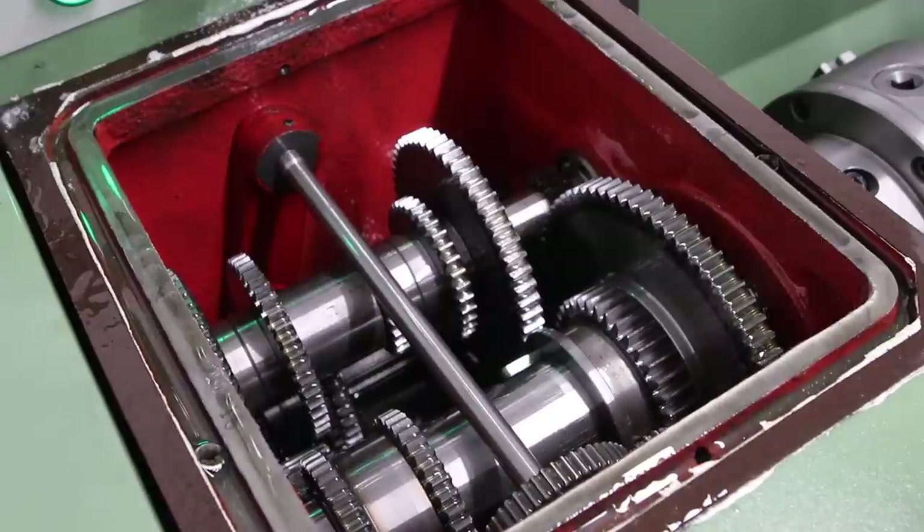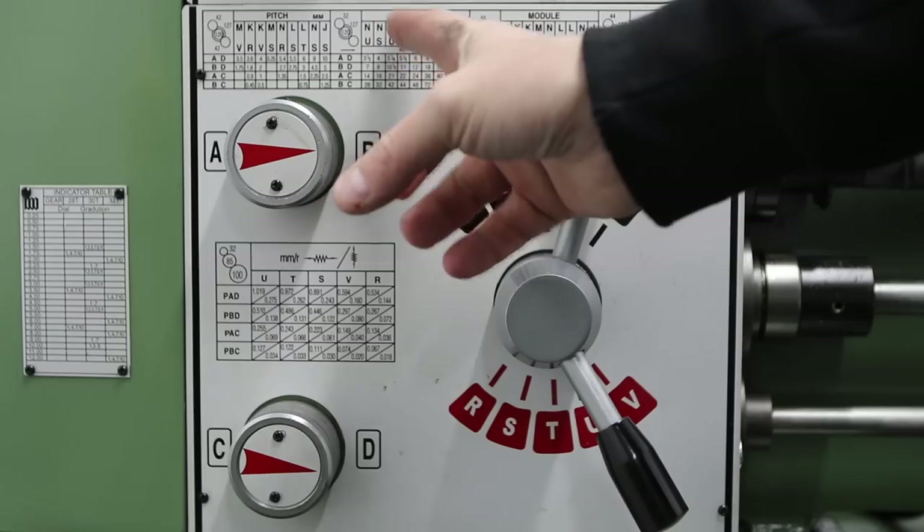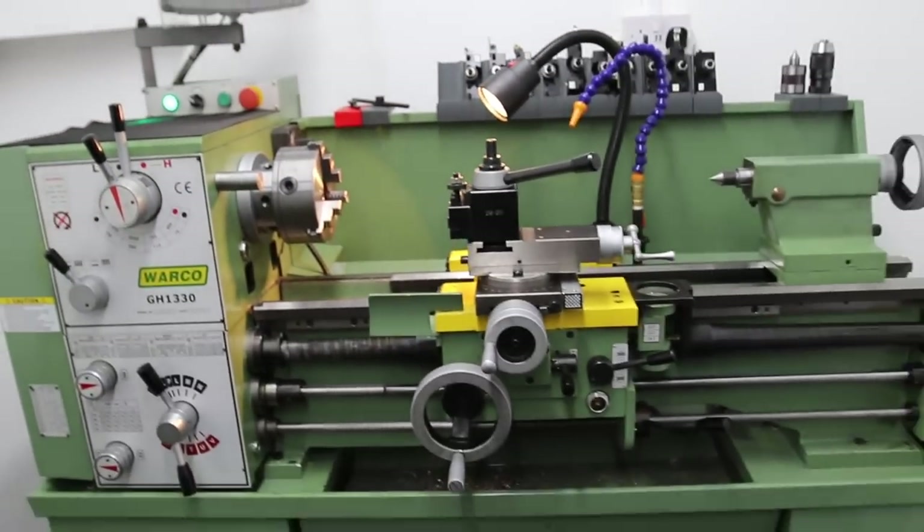Today in the workshop I'm going to be doing a mini review of my lathe. I'll talk about what I like, what I don't like, we'll go through the feature set, cut some chips, and I'll talk about whether or not I would buy the lathe again given what I know today.